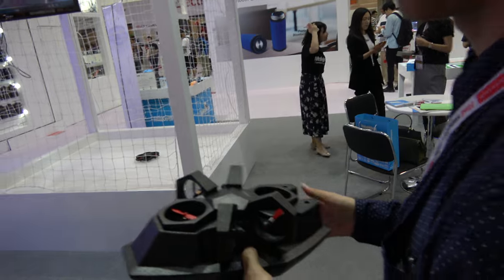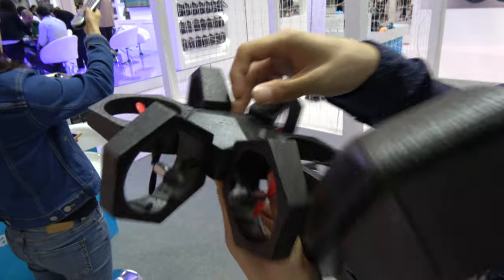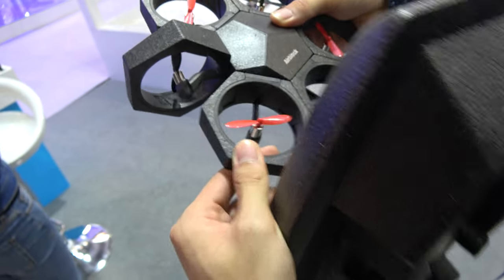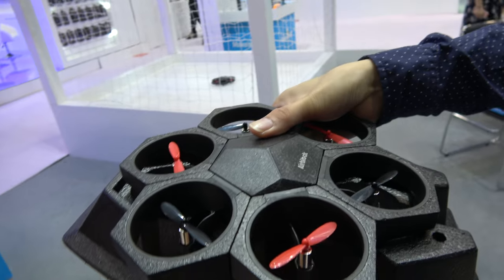And it can turn into a drone also? Sure, because all the power modules here are connected by magnets. So you can convert it into the shape of a drone. Is this a new product for Makeblock? Yes, this is the Makeblock design.